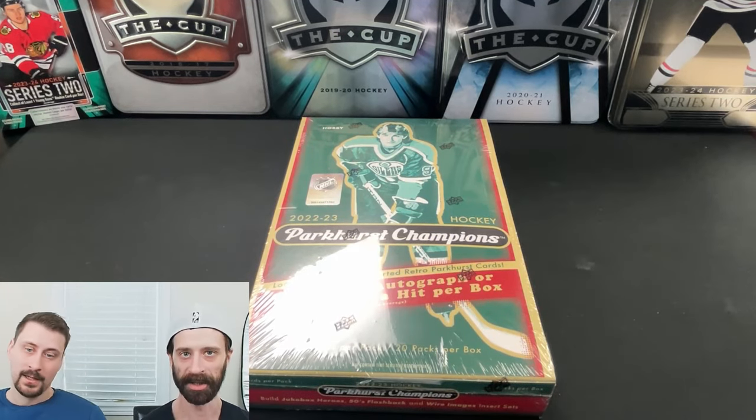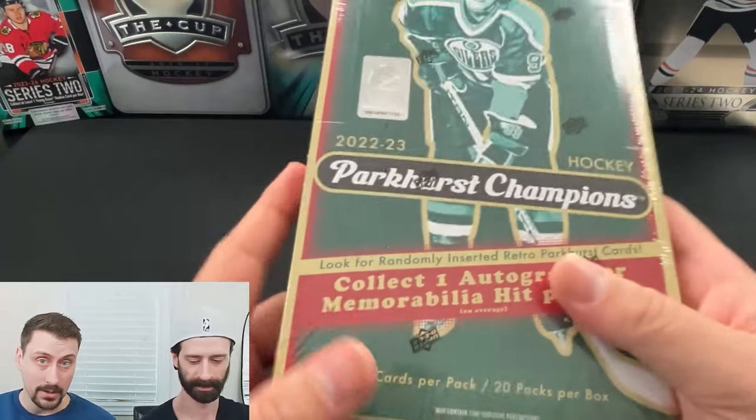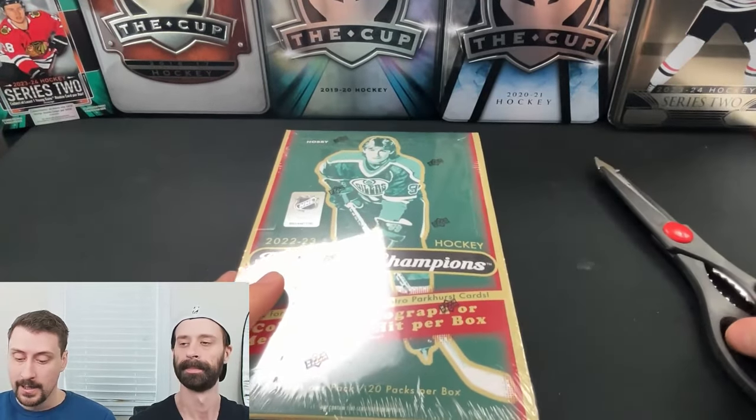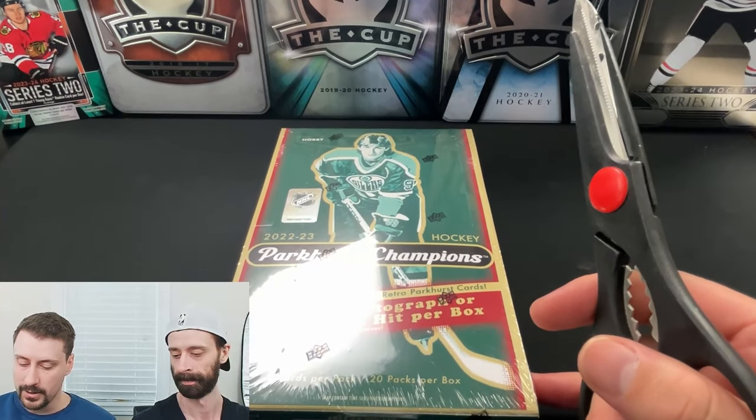Welcome back to the channel. My name's Rob. I'm Chris. And we are the Pack Bros, where we break all kinds of packs, boxes, all types of different product — two regular guys buying product from regular hobby shops and showing you what's in those boxes that you could have yourself.